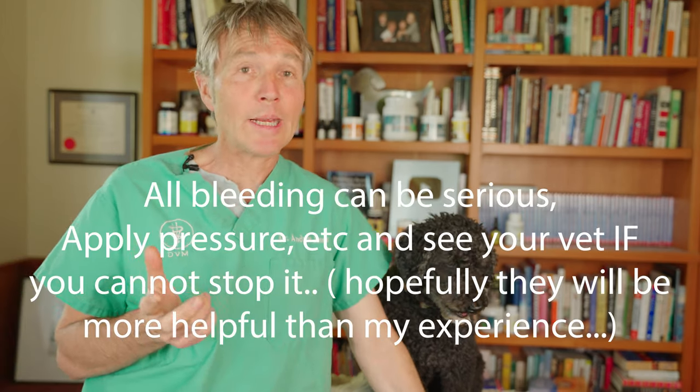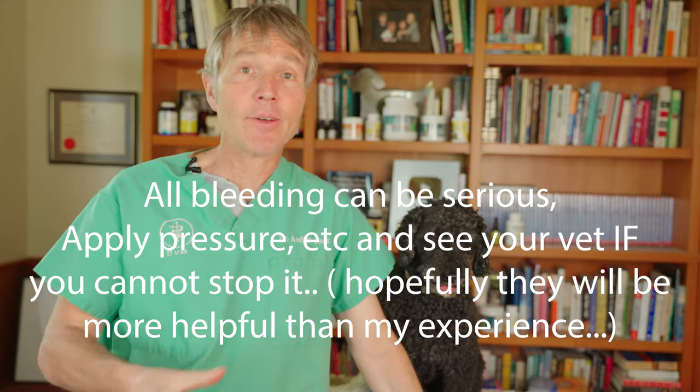If you get that amount of bleeding, it can really wipe you out. My point here is: if your dog or cat has an injury and they're bleeding substantially, you need to take pretty immediate action — compress it, do whatever you can to slow down the bleeding. And if it's not stopping, go see your veterinarian. Hopefully they'll figure out what's going on and stop that bleeding pretty quickly.